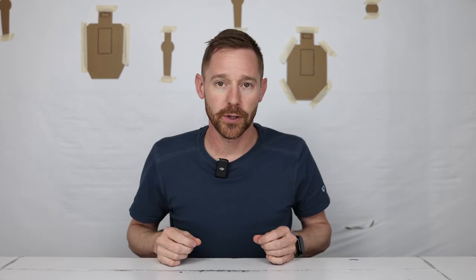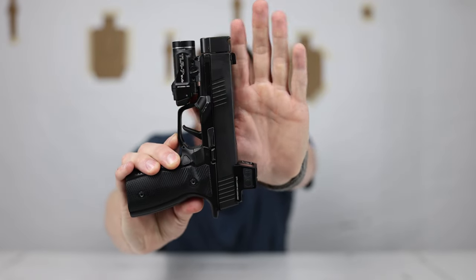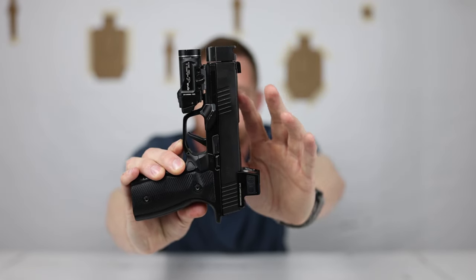Disclaimer: all of the firearms and all the ammo were purchased with my own money. Nothing was given to me or sent for review. This is based on multiple opinions from about five to six different individuals who had some time on the range with all of these pistols.